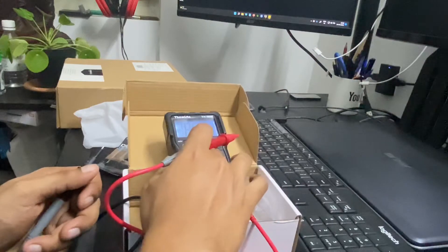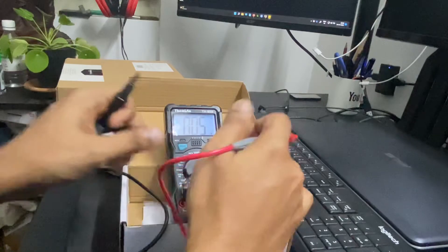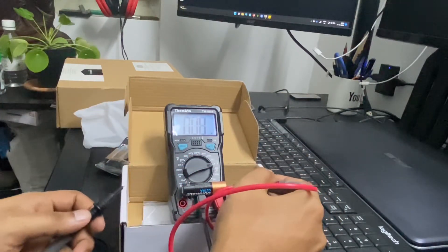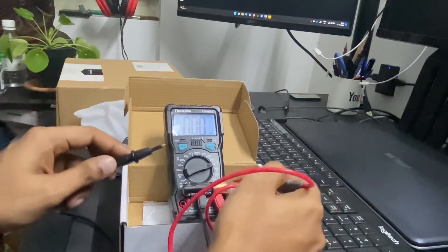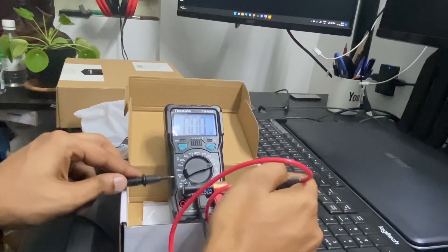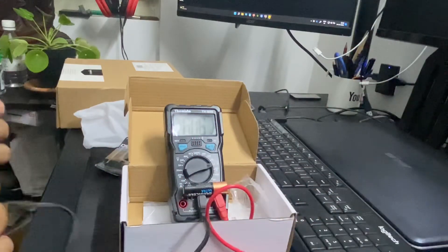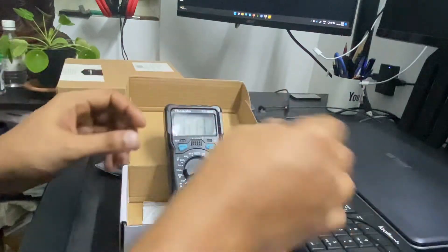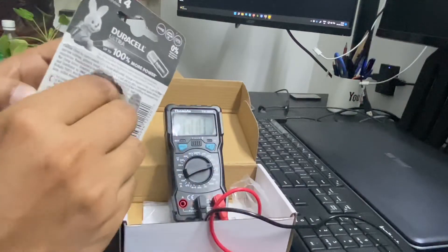You can light the display. The display shows 1.6, then 0, then 1.6 again. This means that our multimeter is working fine and this battery is in very good working condition.